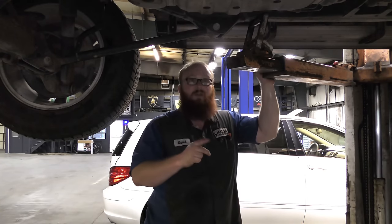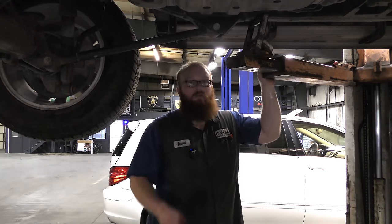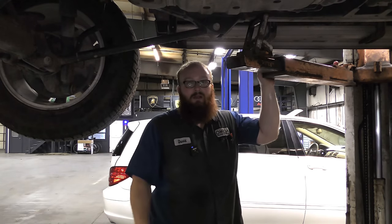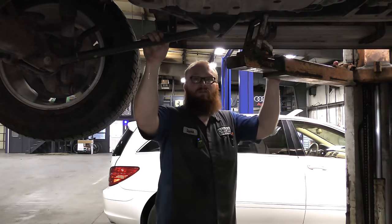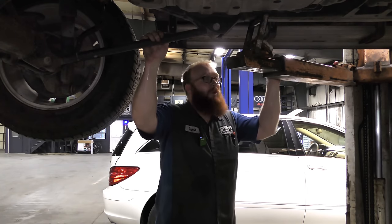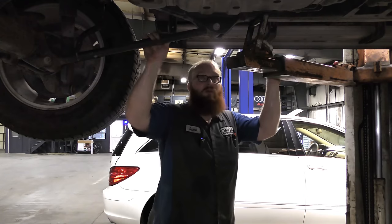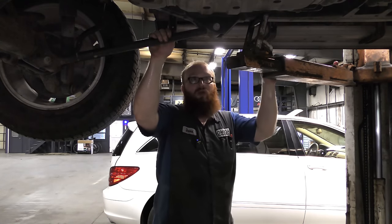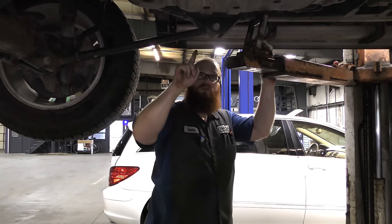That will get you home if you're traveling and your fuel pump goes out. If you get it running, do not turn off the vehicle — just keep going. If you've got to fill it with gas, I say keep the vehicle running. You can probably keep doing it until you put dents in your fuel tank, but if it did it once, it'll do it again. It's time for a new fuel pump. That is an emergency procedure, not something you want to do on a regular basis.